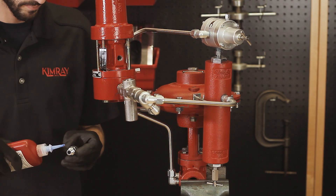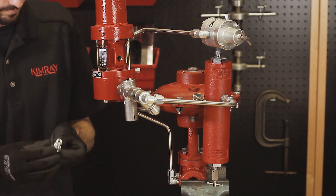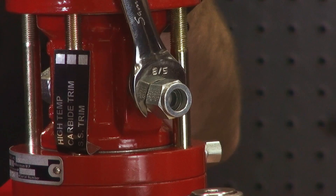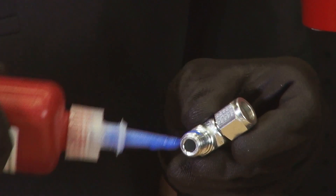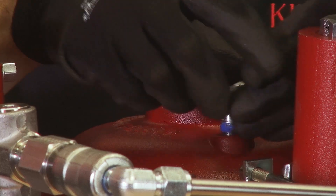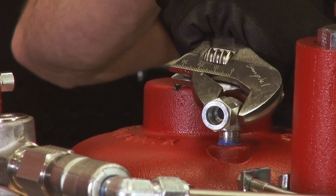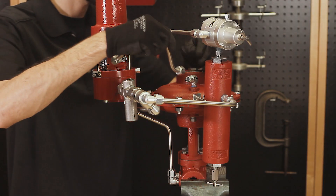Attach tubing connectors to both the output of the pilot and the top of the valve bonnet. Cut, bend, and install the tubing.